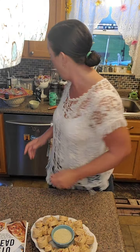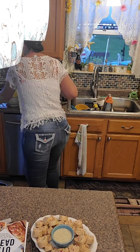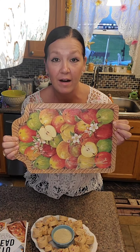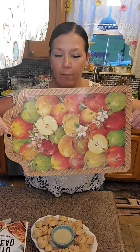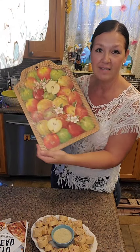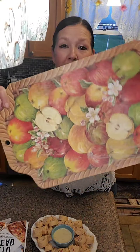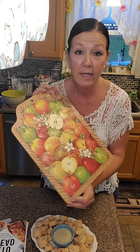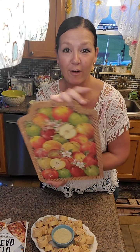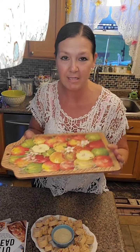Someone wants to know where I got my cutting board. I got it from a garage sale - I'm a garage sale girl, I love vintage things. This cutting board was at a garage sale for $1. I had it hanging up on my cupboard and never used it because I just liked it so much, but I started using it because it's a good cutting board. It's all wood.